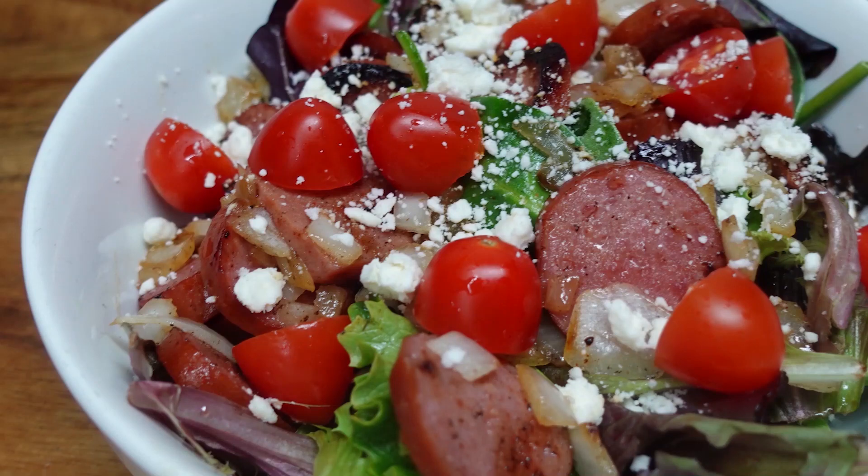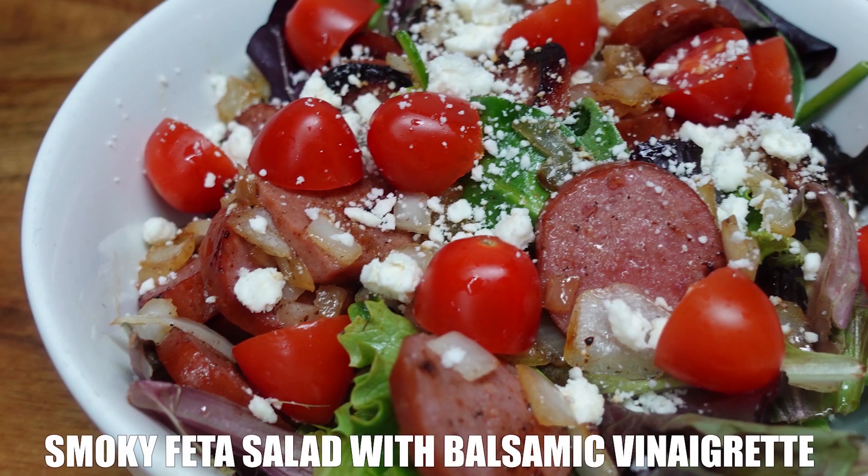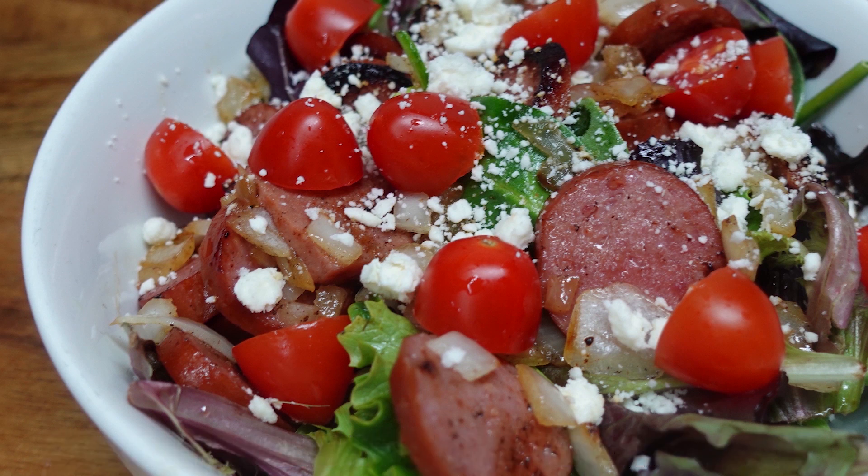Hey, Cookaholah Chef Kendra here and today we're making smoky feta salad with a balsamic vinaigrette. So let's do what we do and make it happen.